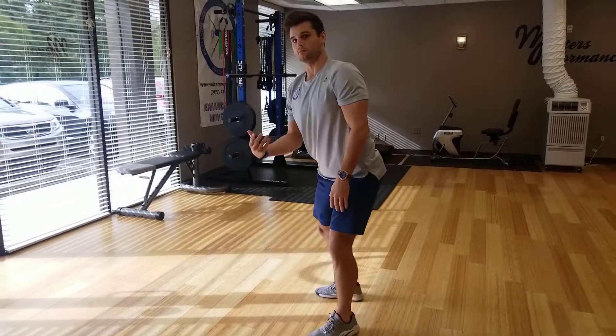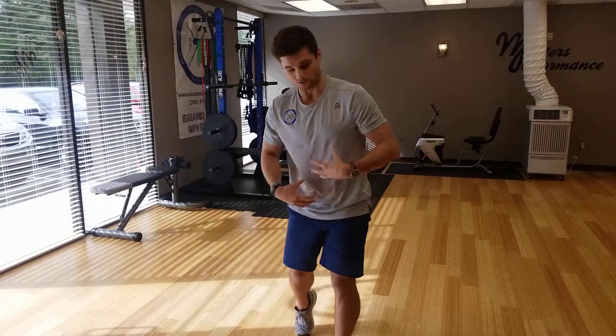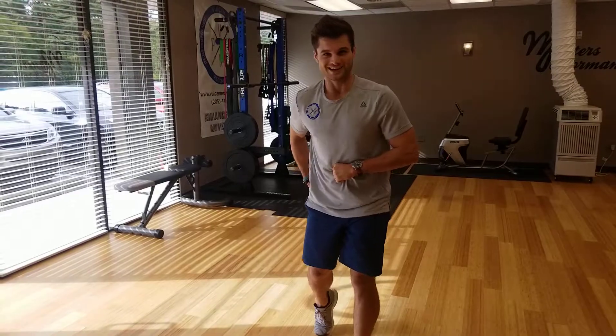So the theme of the day on Movement Monday: stabilize your spine, prioritize your spine so you can get optimum strength out of your big movers. Chassis first. Have a good day, guys.